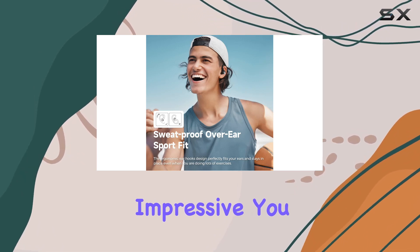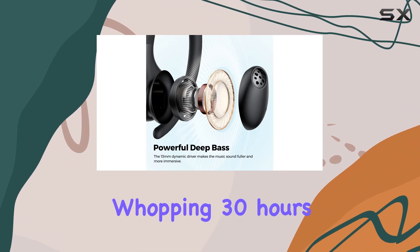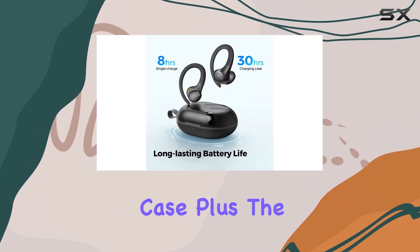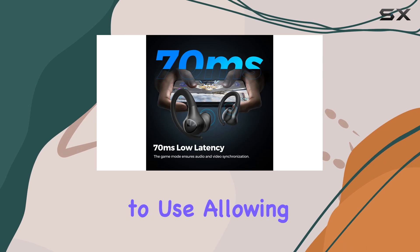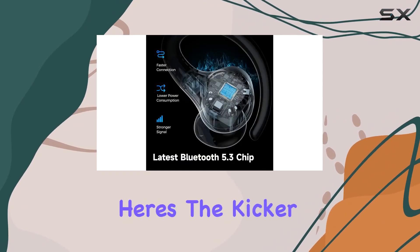Battery life? Impressive. You get up to 8 hours on a single charge and a whopping 30 hours with the charging case. Plus, the touch control sensors make these buds easy to use, allowing you to manage everything from playback to calls with a simple tap.